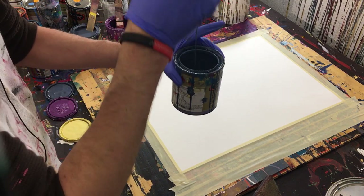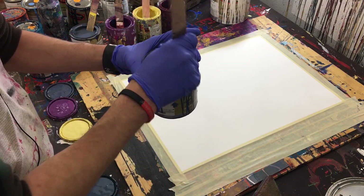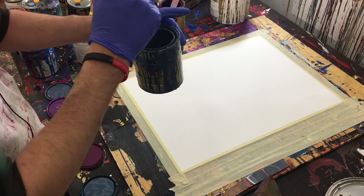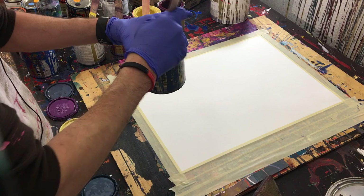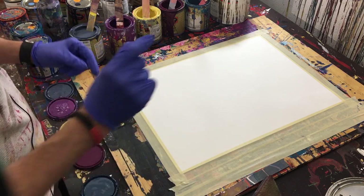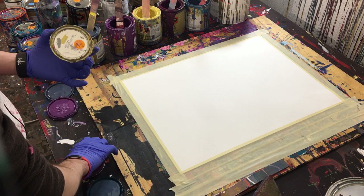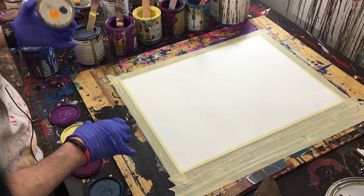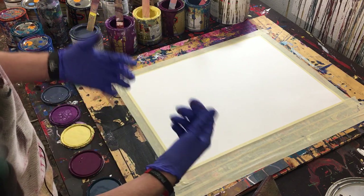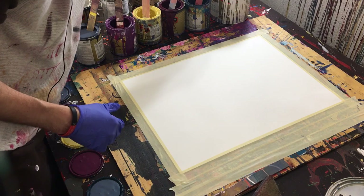Someone in one of my videos had commented about the gloss enamel and asked if I thin them. On some of them I do, and some of them I don't. Some of these gloss enamel paints come thicker than others, and I think it has to do with the dyes or the base paint that they use. So even though they're all gloss enamel and the same brand, some of them are just thicker. Sometimes I do add a little water to thin them down, just enough to kind of get the paint to move around so it doesn't clump up. If I do add anything, it's water.